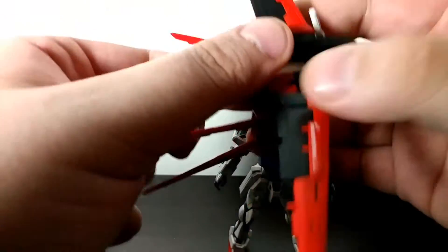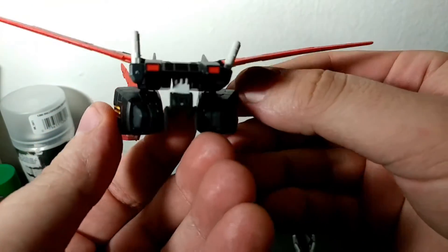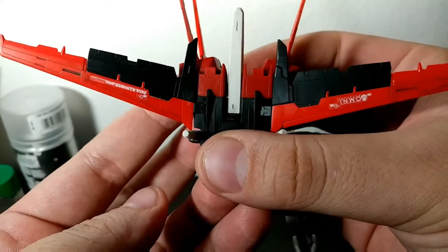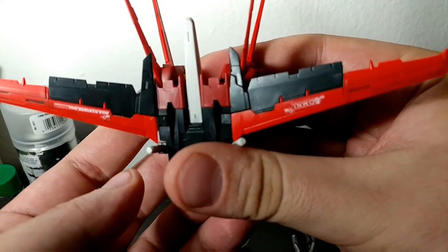Here's the backpack that it came with. I really like the backpack, especially when it's on — it looks really cool. Just a handful of decals there and panel lined that one as well.